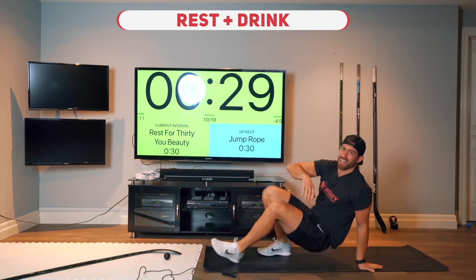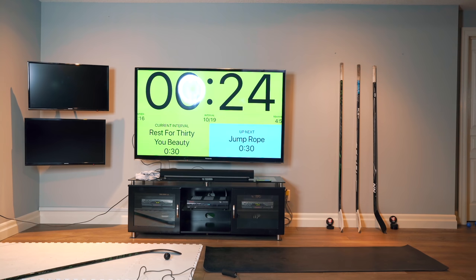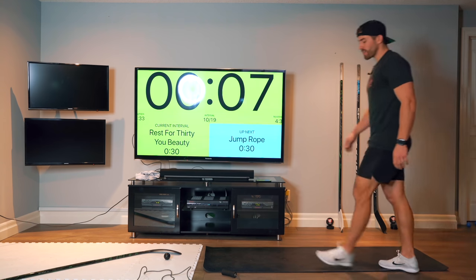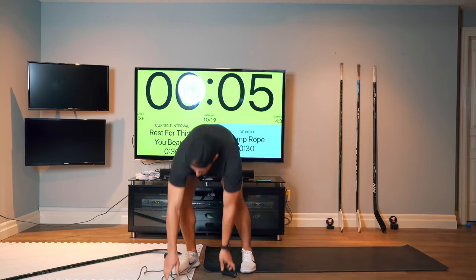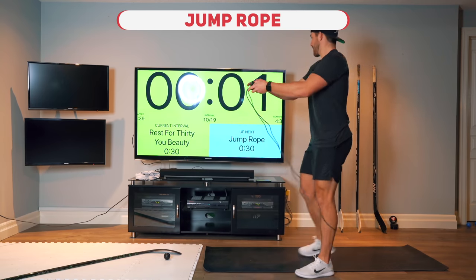All right, 30 seconds rest. Grab a drink. Get ready for some more jump rope — we're going to run through that same circuit one more time. Give it everything you've got. Here we go.